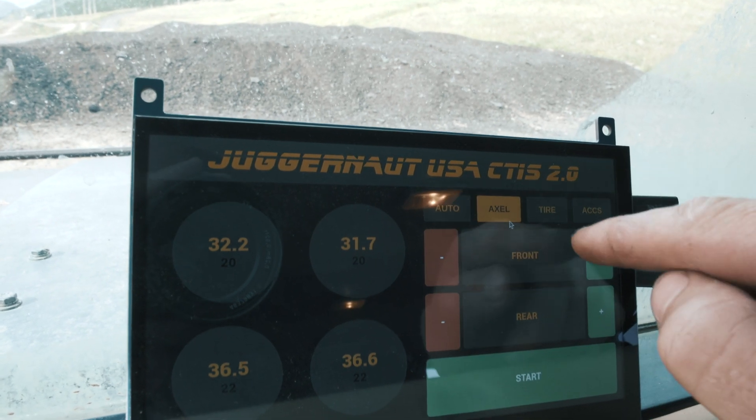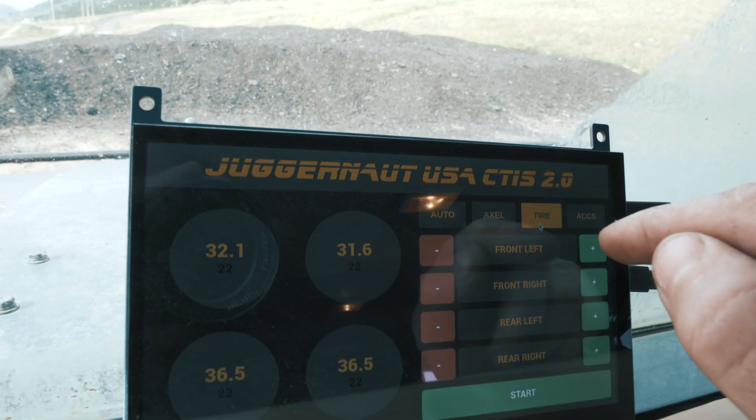You can also adjust it by axle — so you can bump the front to 22 — and you can also adjust it by tire. The tires are already isolated; each tire has its own airline to a solenoid. Let's hit start.